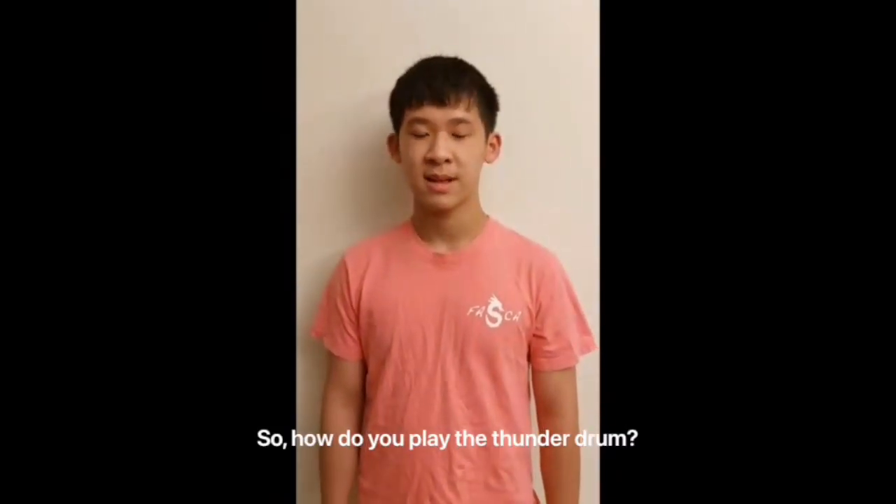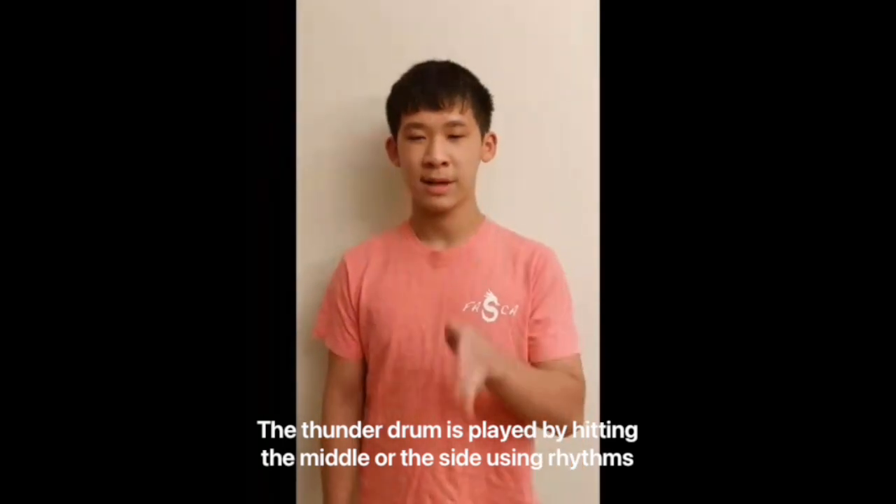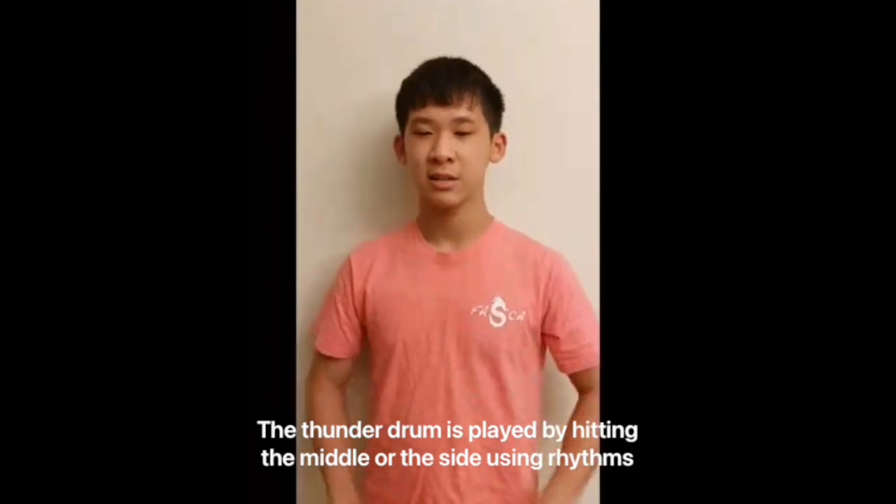So, how do you play the Thunder Drums? The Thunder Drums is played by hitting the middle or the side using rhythms.